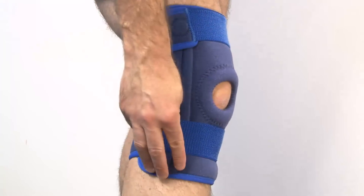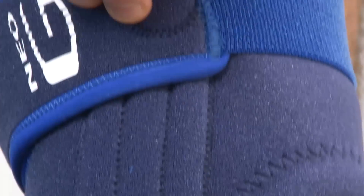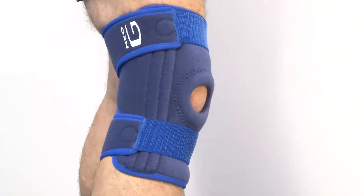It has spiral spring stays on either side of the knee to provide extra stability and support without being too restrictive.